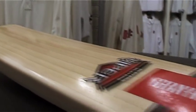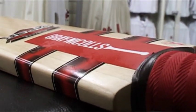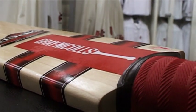Bats fitted with Extratec still need to be oiled on the toe, edges, and back of the bat, just to make sure they don't dry out too quickly.